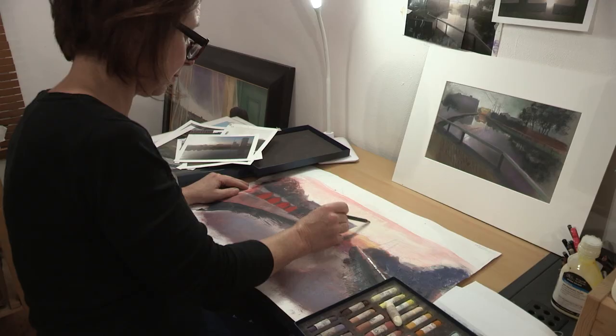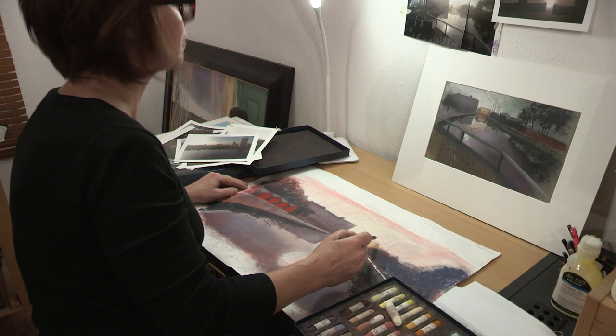Like an only child, I lived through my imagination, reading before I could go to school and spending a lot of time drawing.